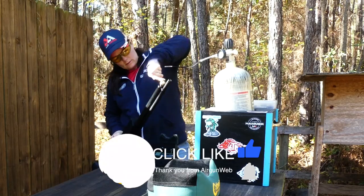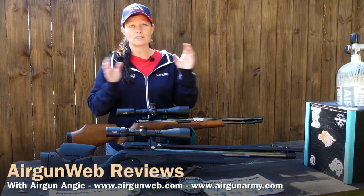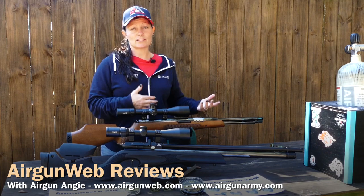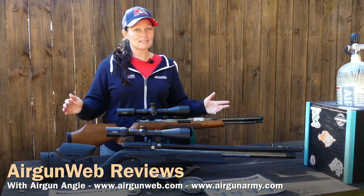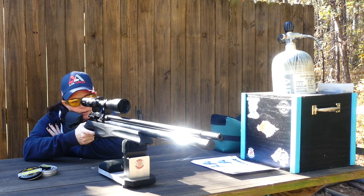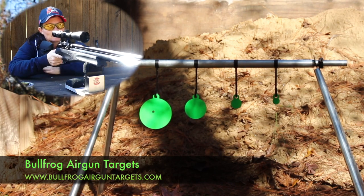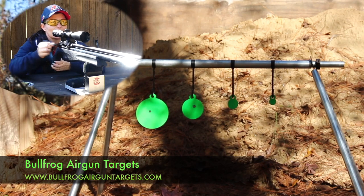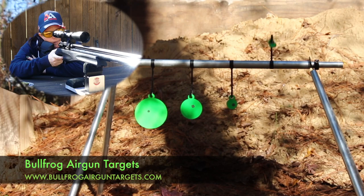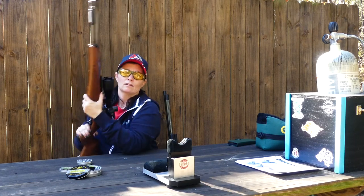A PCP, on the other hand, you're going to need to have an air source — either a compressor yourself or a place to go get your tank filled. You'll have to have the optic and the pellets. There's a bit more cost in PCPs versus Springers. Springers take more discipline to shoot — the more consistent hold you maintain, the better performance you'll get from the gun.